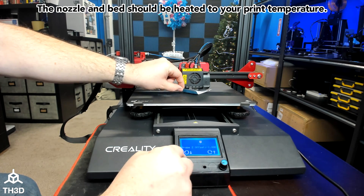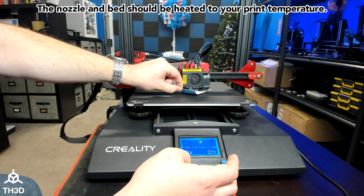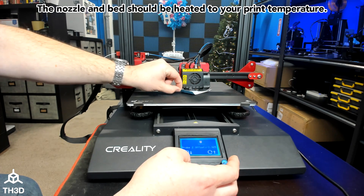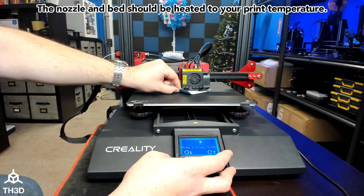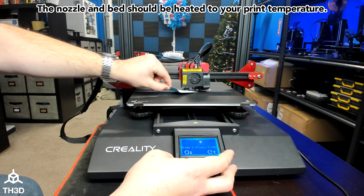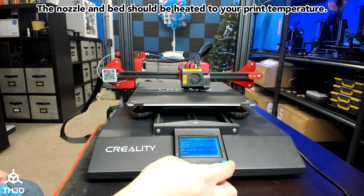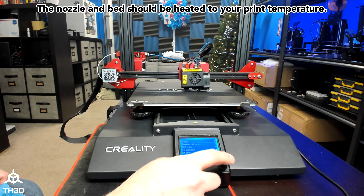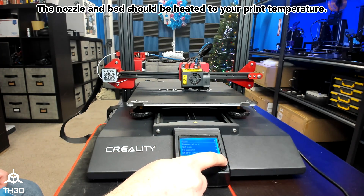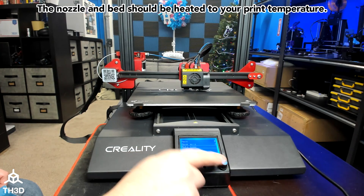I'm just moving the knob counterclockwise until it starts to grab my card. We should have an offset of around 2 millimeters, which is what I have here. Press the button again, go back to Control, and hit Store Settings. Then go to Main, Prepare, and press Auto Home.